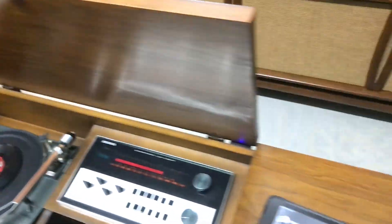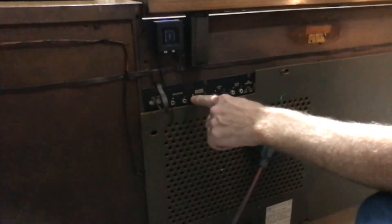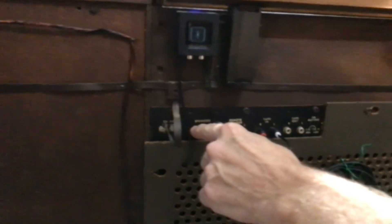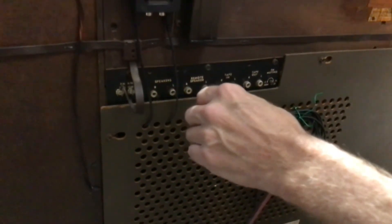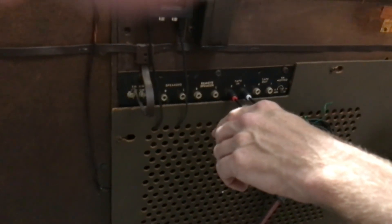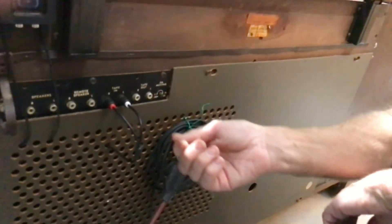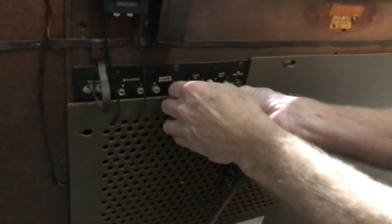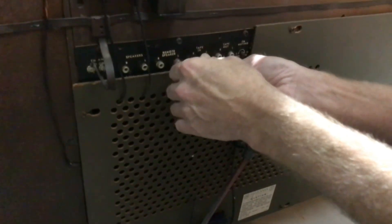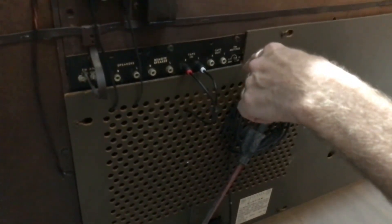Let's look on the back real quick. So remote speakers — if you want to put additional speakers on, you can use these remote speaker terminals. If you decide to put in a CD player or reel-to-reel, you can run the wires out the back and come up to here, but you'll have to unplug the Bluetooth to do it. This FM muting has to do with sensitivity — don't mess with that unless you have to.